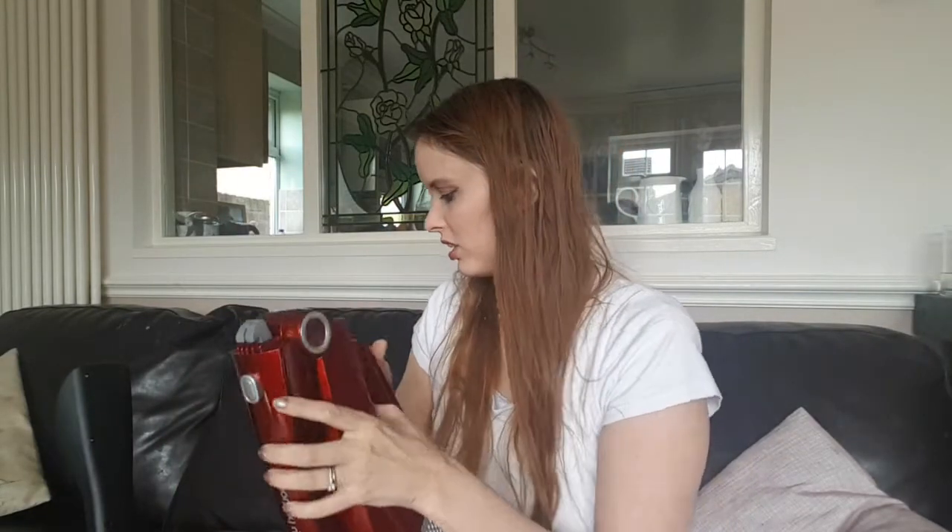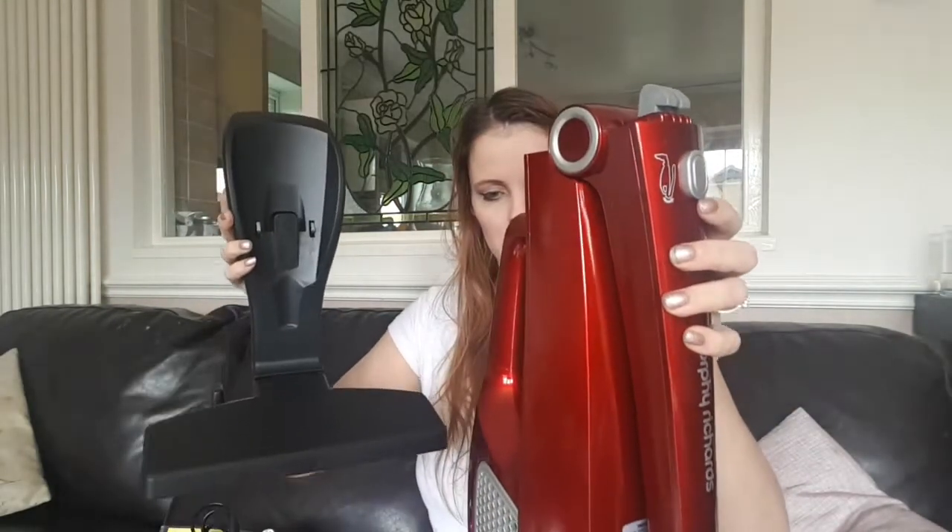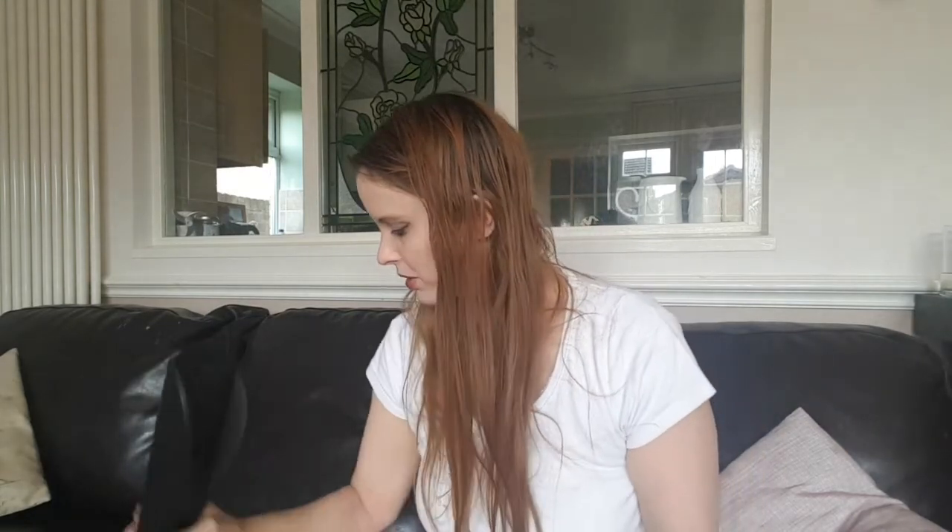This plugs into here like that, and then it clicks up like that, and then this turns it on up here. There's a high, low, and off option, which is cool. I really like that this goes down here, so that when you are charging this on the stand it can be really small. At this point I don't know how we attach this part to this - that's not as intuitive.